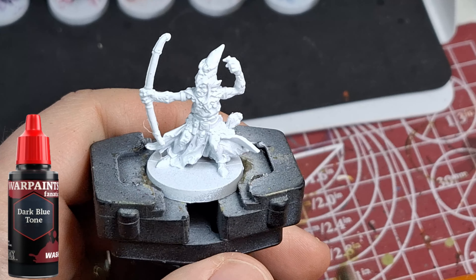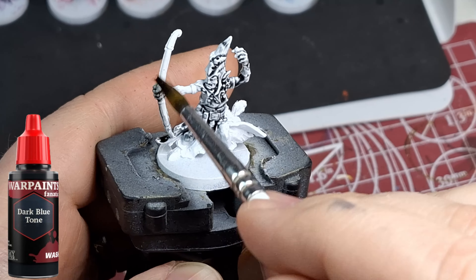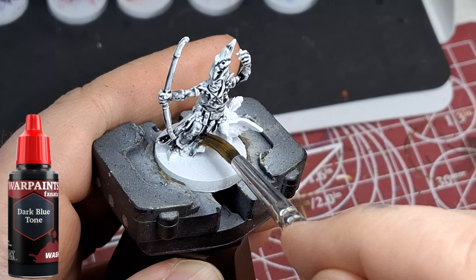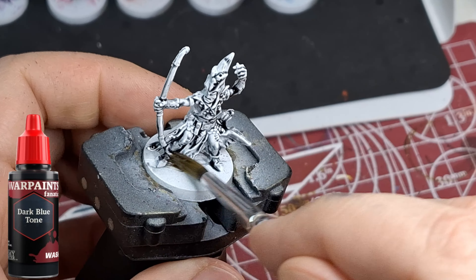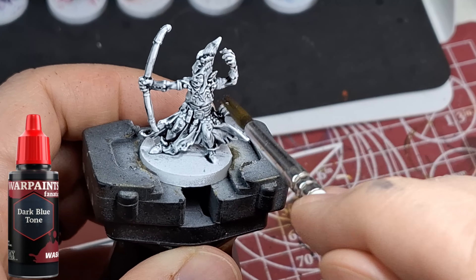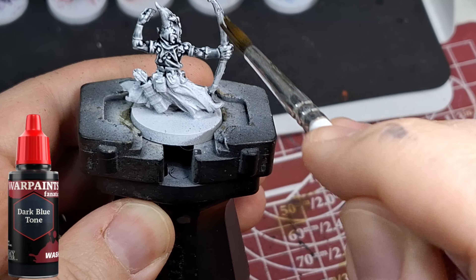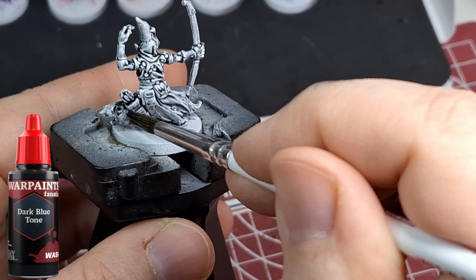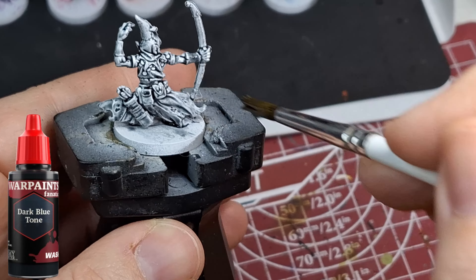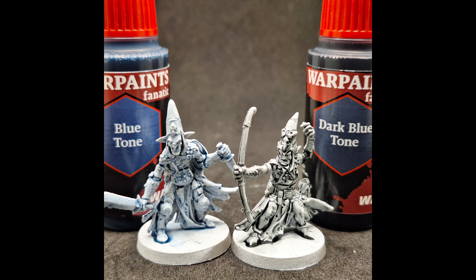The dark blue tone had about a little over one drop left — slightly less than the others. This one is much thicker and pools up a lot more than the others, but does a great job covering. It doesn't remind me of Drakenhoff Nightshade at all, which I was expecting. I'd say it's almost like the dark tone with just a hint of blue — not much blue at all, because next to the regular blue tone it's way darker.